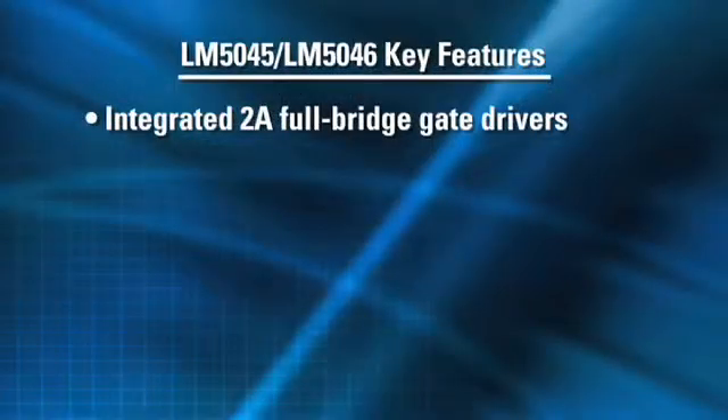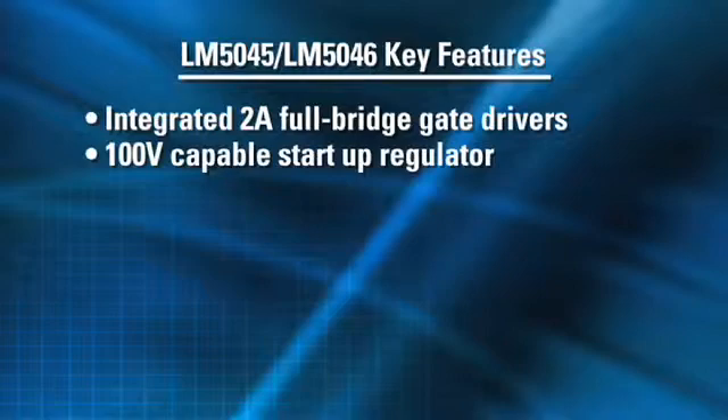The LM5045 and LM5046 contain all of the features necessary to implement a full bridge power converter. The devices integrate 2A full bridge gate drivers for high power density, small form factor power converters. They are designed to operate on the primary side of an isolated DC-DC converter with input voltages up to 100 volts, eliminating requirements for an external startup regulator.